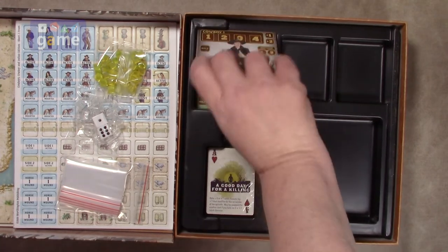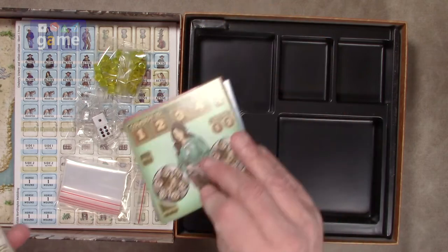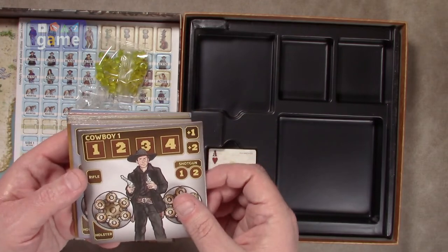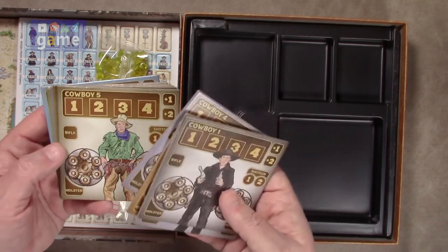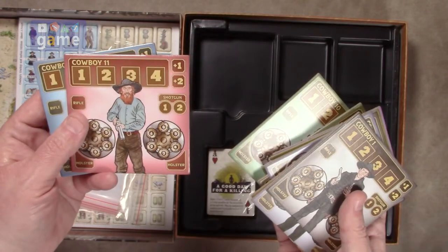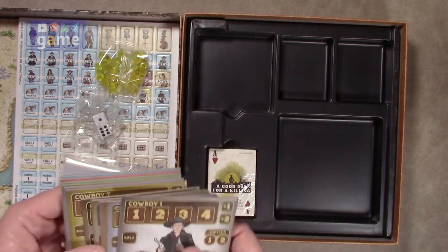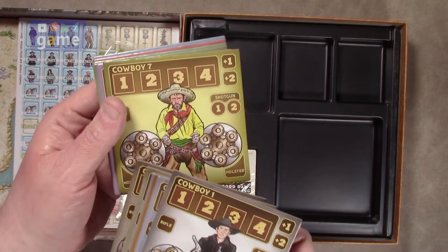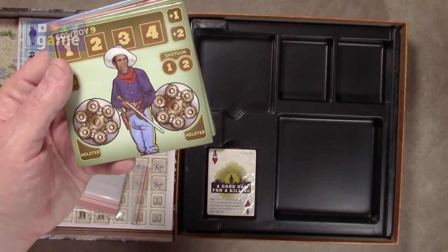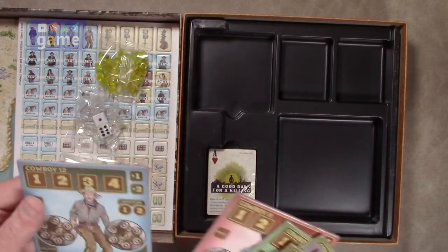And we've got our cowboy punch boards — they are also already punched, which is kind of nice. Same thick quality. So basically you have cowboys one through twelve. They have identical backs — I guess you can shuffle them and pick them at random. Those trackers are maybe for their ammo because he's got two six shooters. Actually, everybody seems to have a shotgun and a rifle.